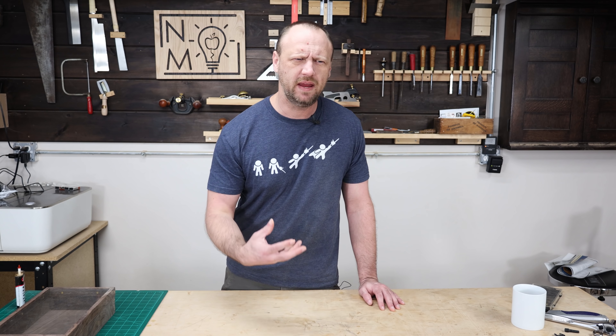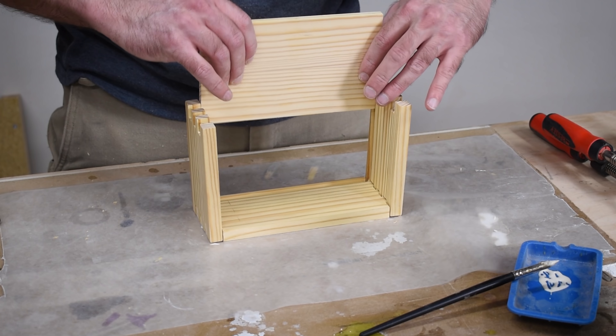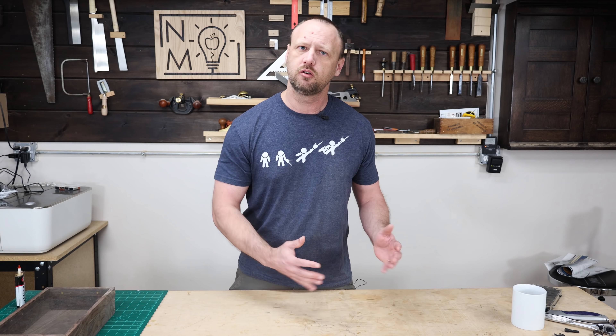So what made so many people so angry about it? I went through the comments to figure it out, and what it boiled down to was a lot of people could not see the 2x4 from the box. Since the box was made from a 2x4, they assumed it was all 2x4 quality.